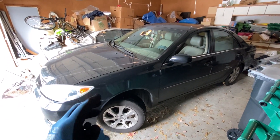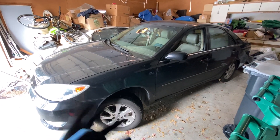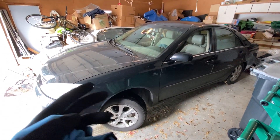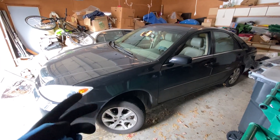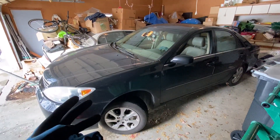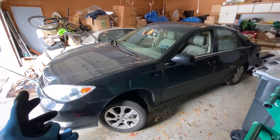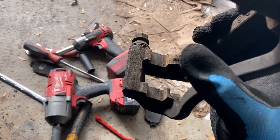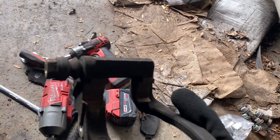Anytime I fix anything I make a video, because other people have different preferences and ways of doing things — some better, some worse — so it never hurts to watch a few of these types of videos just to know what you're getting into, even if it's something as simple as pads and rotors. Got it all cleaned up with a wire brush — looks pretty good, not perfect, but definitely good enough.